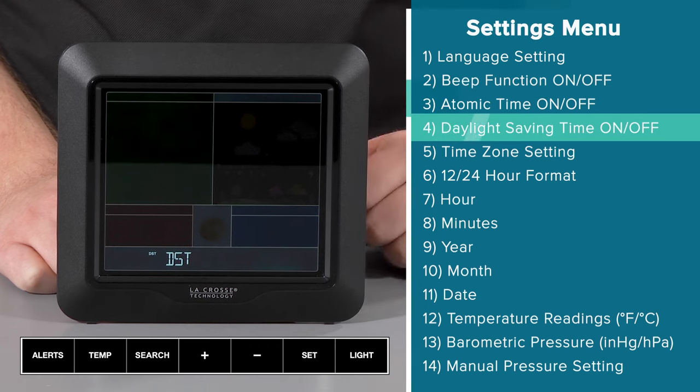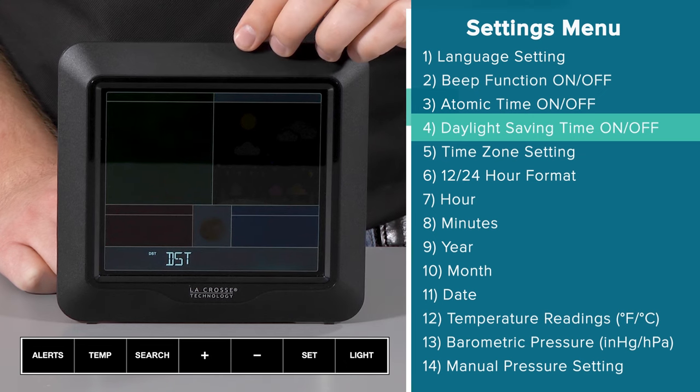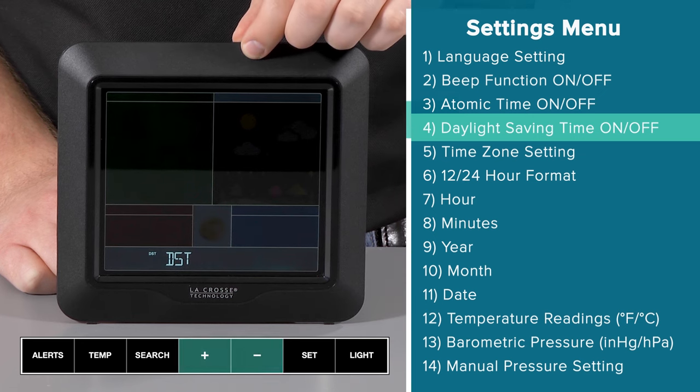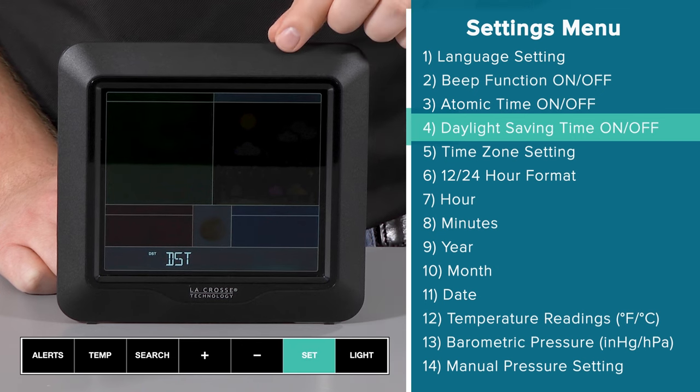Because I set the atomic time setting to on, the next feature will allow me to choose whether or not I want to follow daylight savings time. The default setting is on, but should you wish to shut it off, simply use the plus or minus button to switch between the two. I would like it on and will confirm this selection by pressing and releasing the set button.